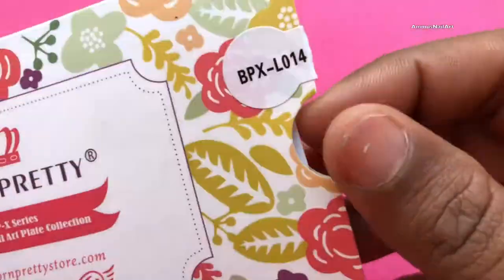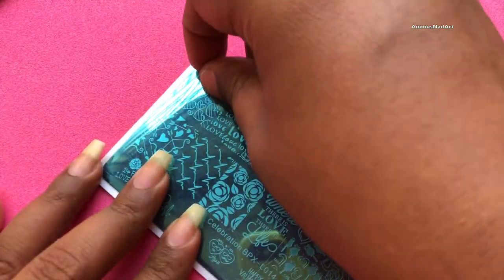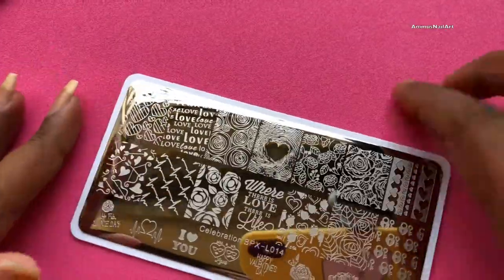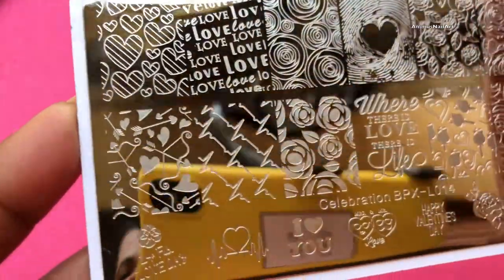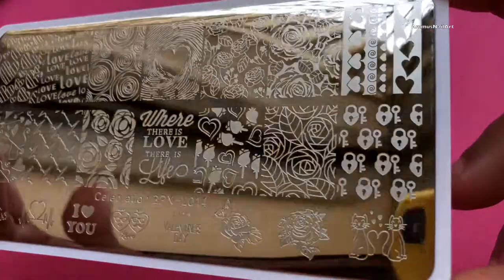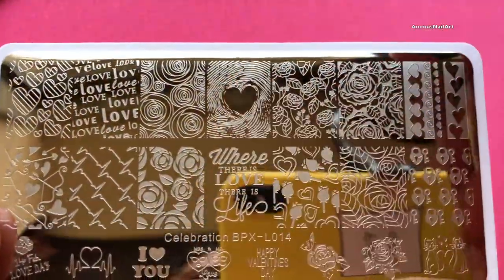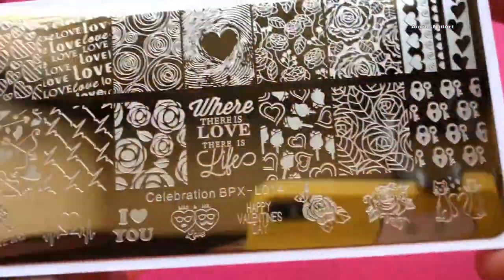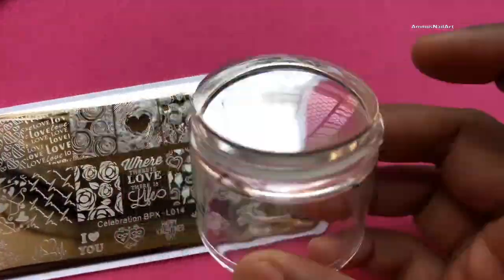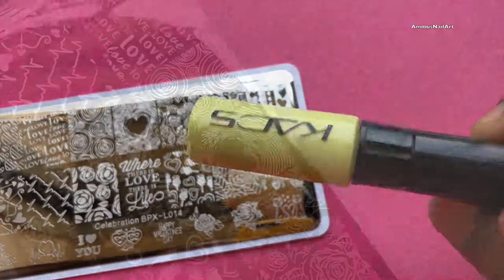Now let's quickly check the stamping plate. Before we start, we have to remove the blue protective film. The designs are really pretty and I hope it works well. I'm using a clear stamper to pick up the image and also using nail stamping polishes.